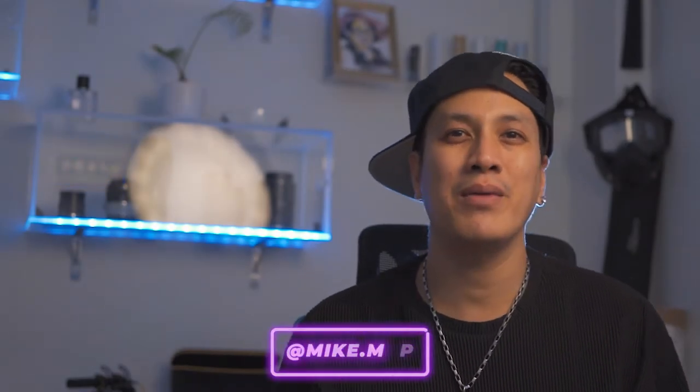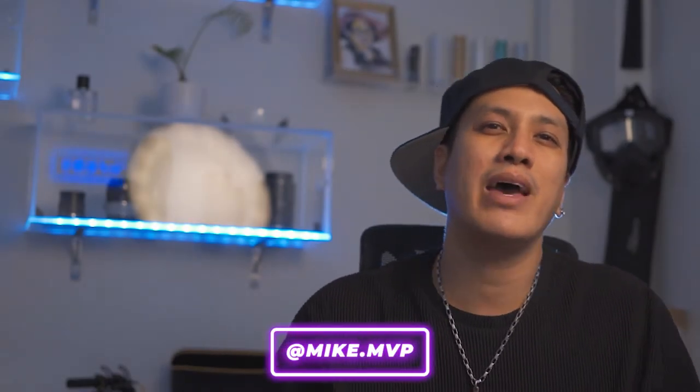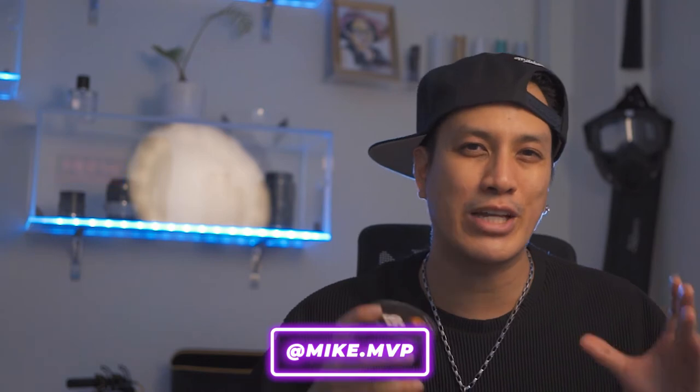Welcome to my channel, Mike MVP. My name is Mike MVP, and I've got a special lens to introduce to you today.